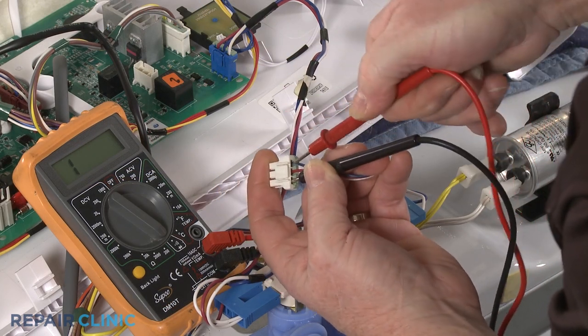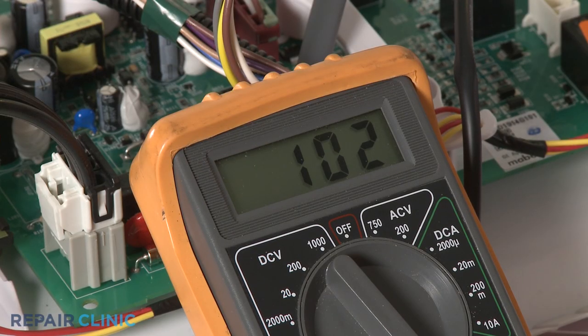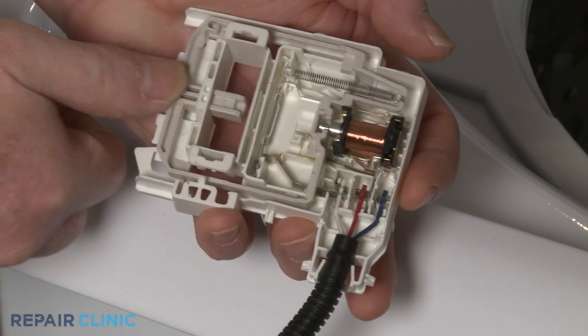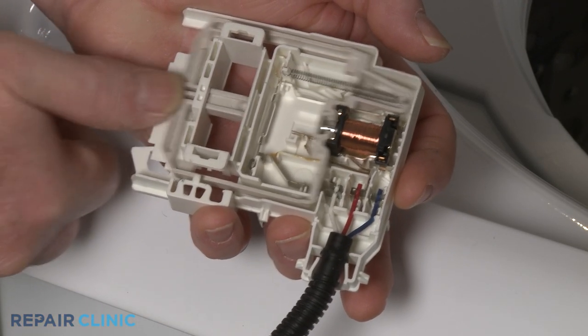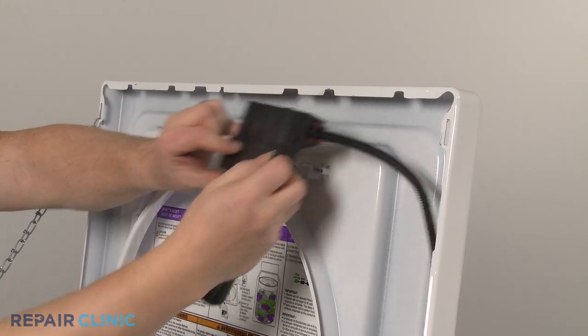If the meter display indicates between 50 and 150 ohms of resistance, the lid or door lock solenoid coil has continuity and should be functioning properly. Keep in mind, even if the coil tests positive for continuity, the status switch within the lock assembly could still be faulty, and the entire assembly will need to be replaced.